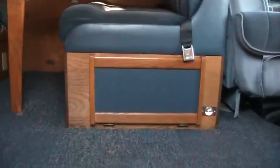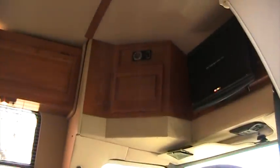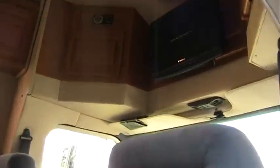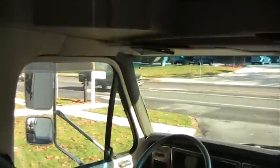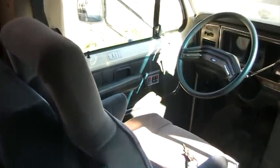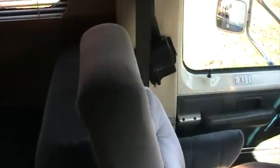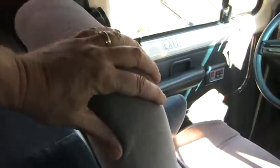Inside the RV is a natural oak color — it's a very nice hardwood interior. There's a flat screen TV. The driver's chair has armrests; neither armrest is damaged and neither one shows wear on them. This would be a typical wear point for the RV, and there's not any wear on that point.